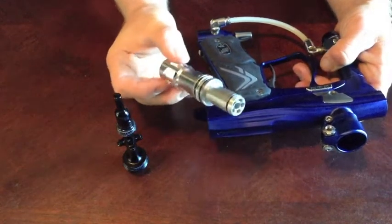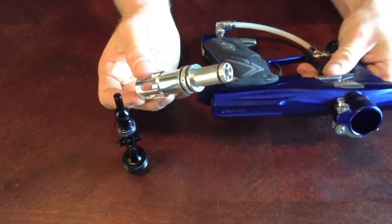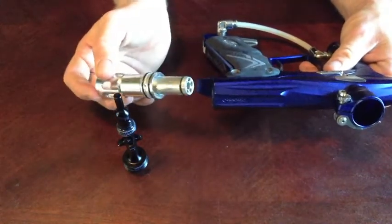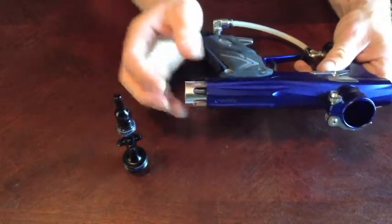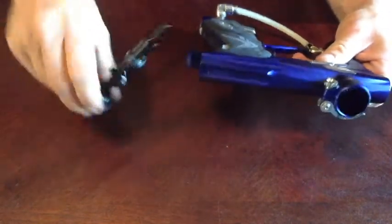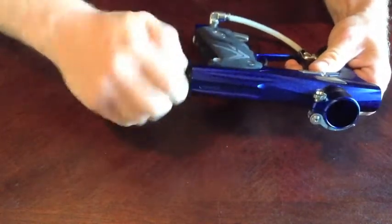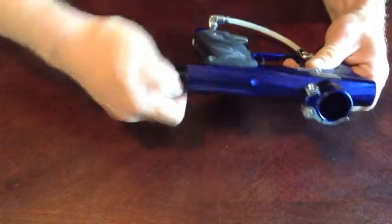I'm seeing eight pods normally the way I've got it tuned. You'd probably see seven if you're running a big bore, but I run a pretty tight bore. Not super efficient, but I have seen eight pods on a full fill. For a spool valve it's been phenomenal.